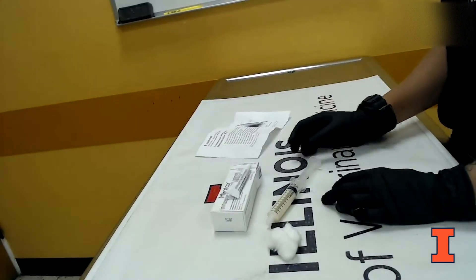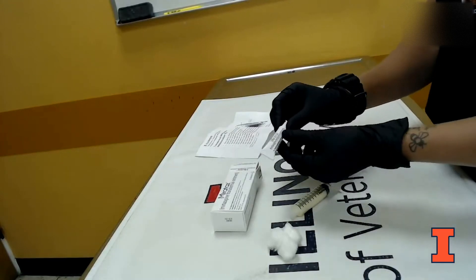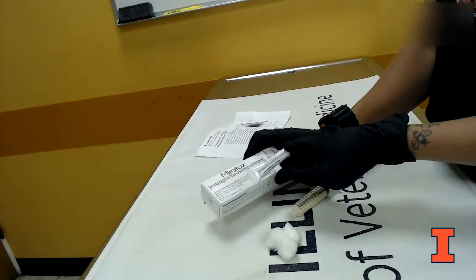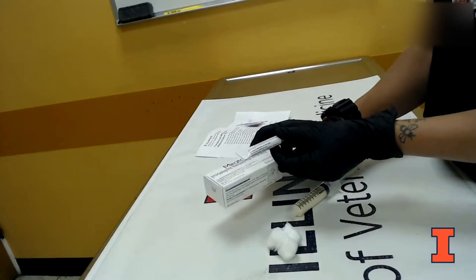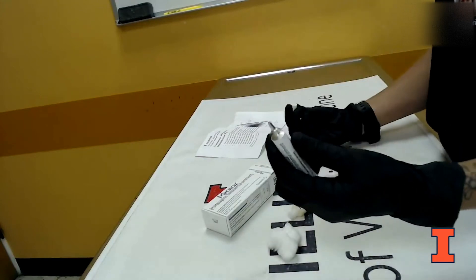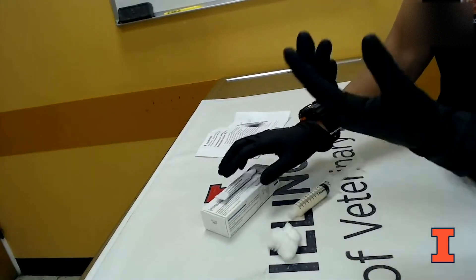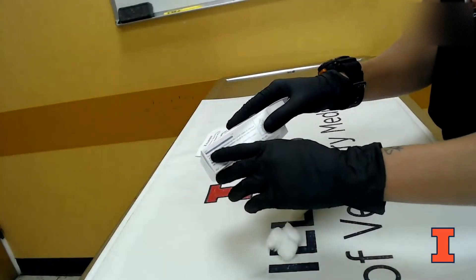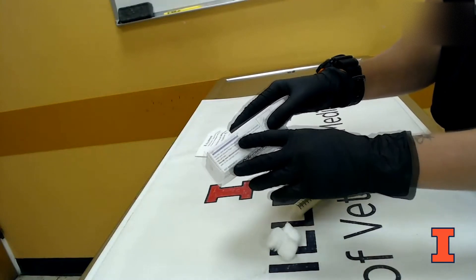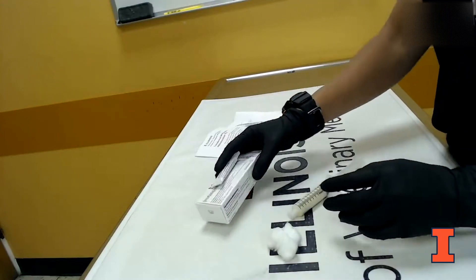We're going to talk about some different administration modes through commercially available products versus compounded products. This mirtazapine is the only currently commercially available product and it comes in a tube with a metal tip and a screw-off top as you can see here. These medications are dispensed in a length-based dose, and the box will have an example of what a proper single dose looks like. This one is one and a half inches, which you can use to guide you in giving the medication.